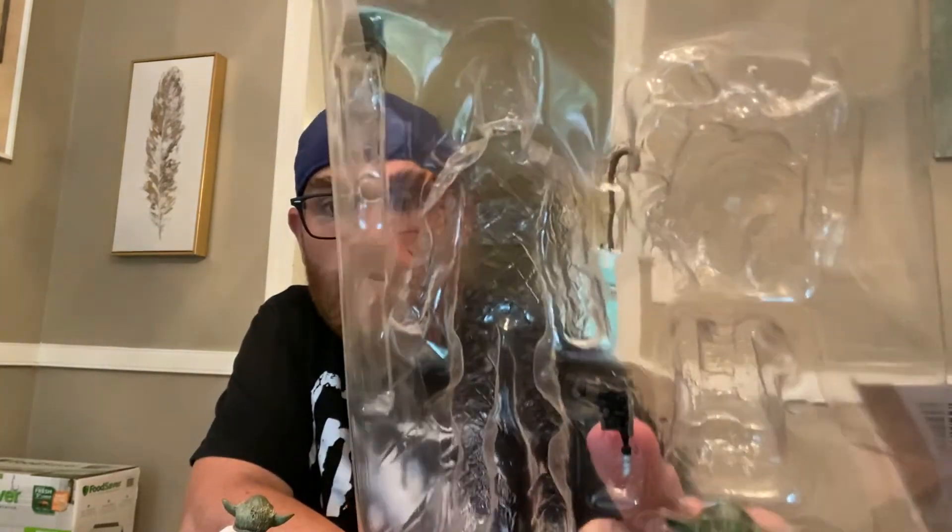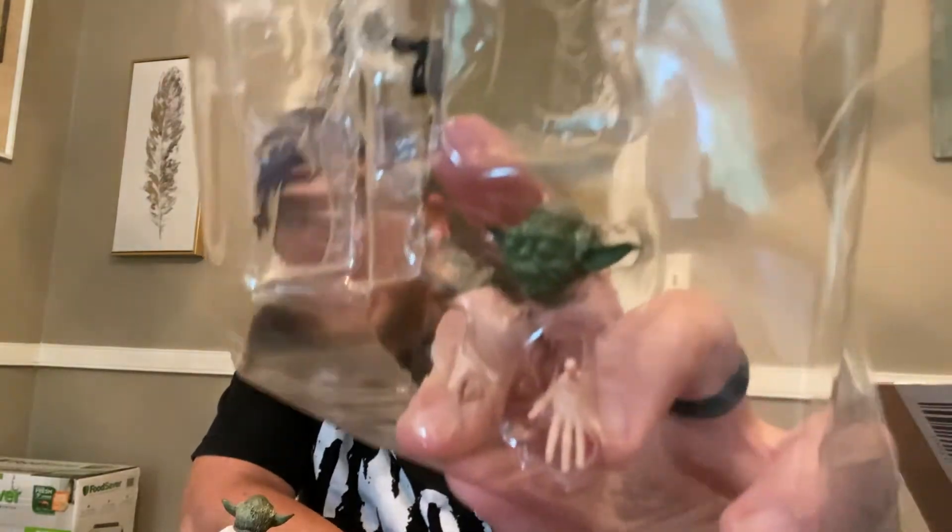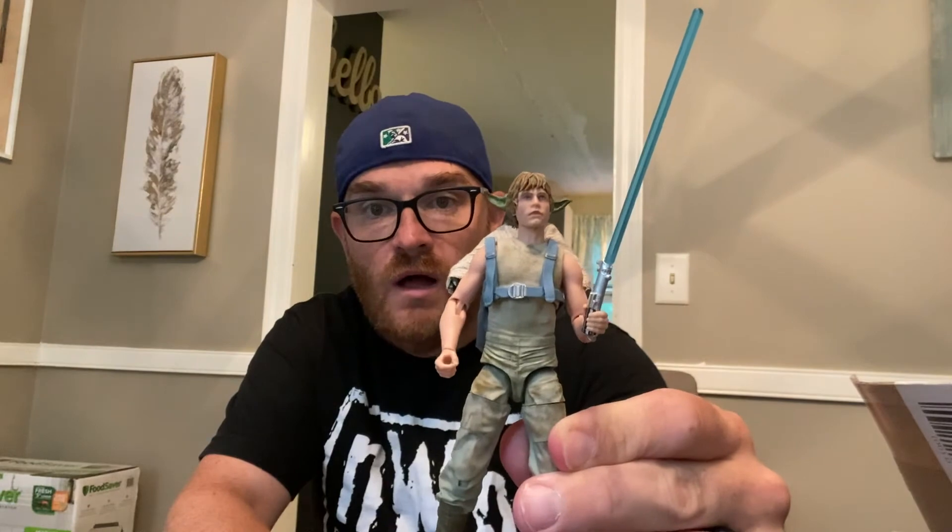My only complaint about the timing is that people have been finding this in stores and I just got it recently, but I'm pumped to finally have it. You get some extra hands for Luke, his lightsaber, Yoda's cane, and the extra head for Yoda. I might pop on the sleepy head and have Yoda sleeping on Luke's back. We'll put the lightsaber in Luke's hand — looking pretty good. This will definitely be on display in my Black Series detof.